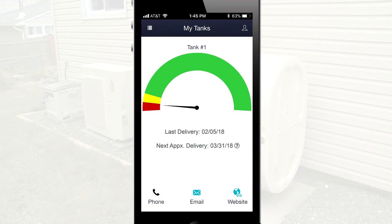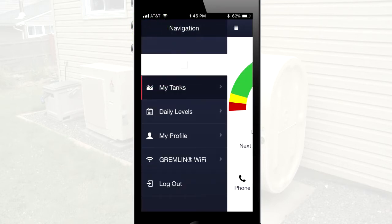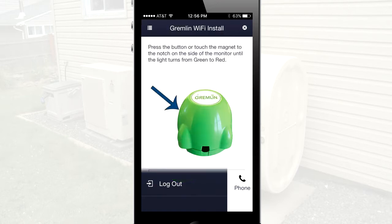Open and log in to your Gremlin app, and tap the menu icon on the top left side of your screen. From the navigation menu, tap Gremlin Wi-Fi.